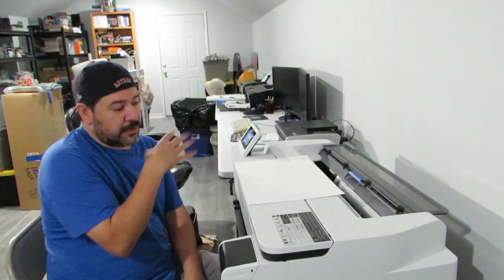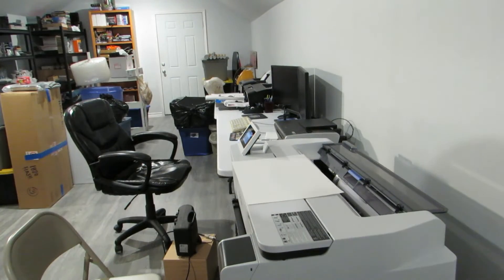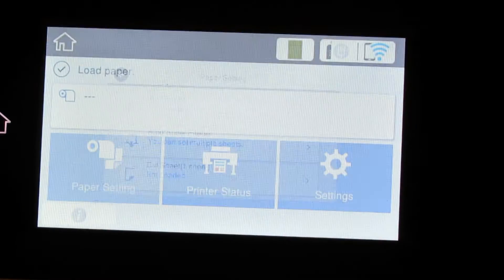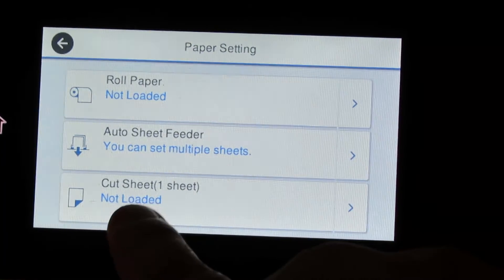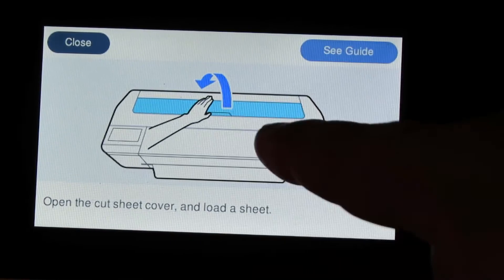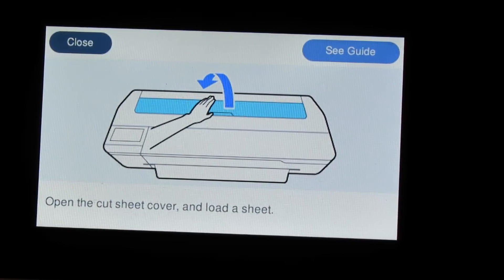Let's go ahead and bring you to the screen and show you how we do it. We may also do it from right to left and see what the difference is. So once it's at 'Load Paper,' we're going to go to Paper Setting, then go to Cut Sheet at the bottom, and now it's telling you to lift up the cover and load the sheet.